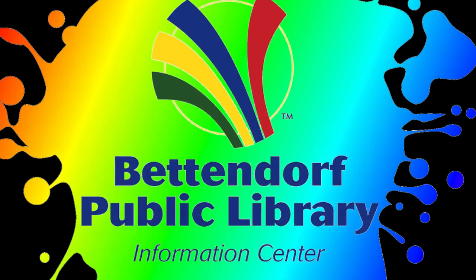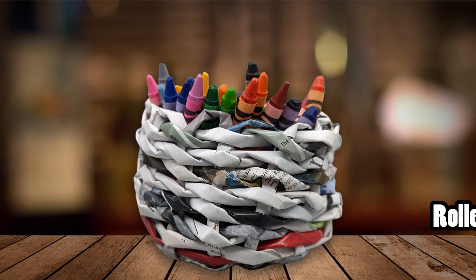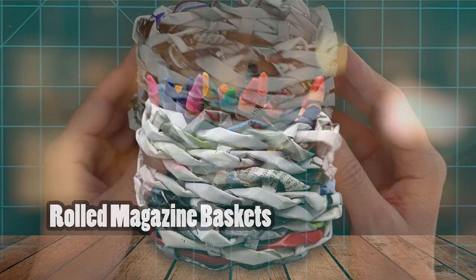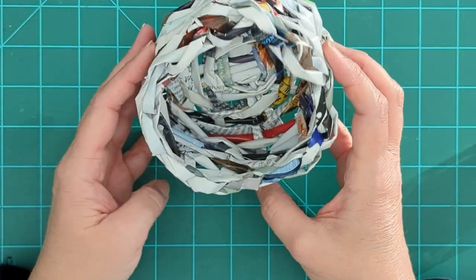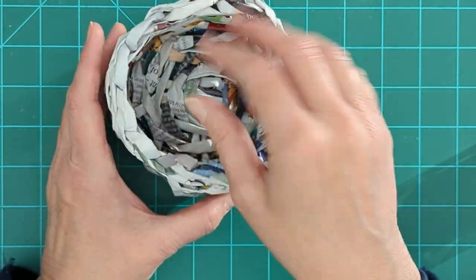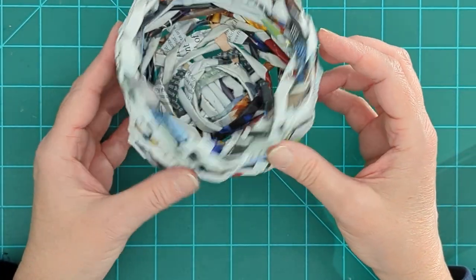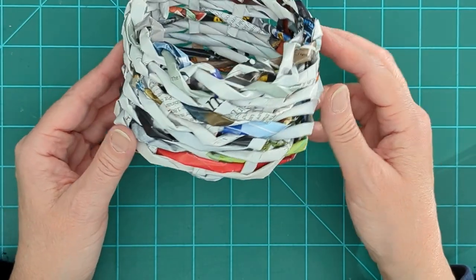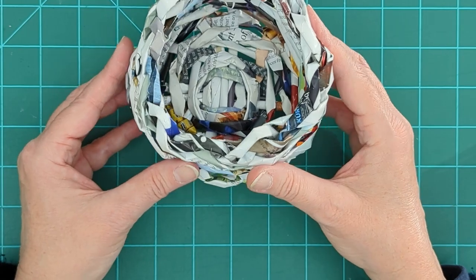Welcome to the Bettendorf Public Library's Take-Home Workshop. Today we're going to be making baskets out of rolled magazine pages. These are surprisingly sturdy little baskets and they're great for decorative items or for storage. You could do a series of them for your pens, pencils, and other office supplies. They're super easy to make and it's a recycled craft, so we're going to be doing a little upcycling today.